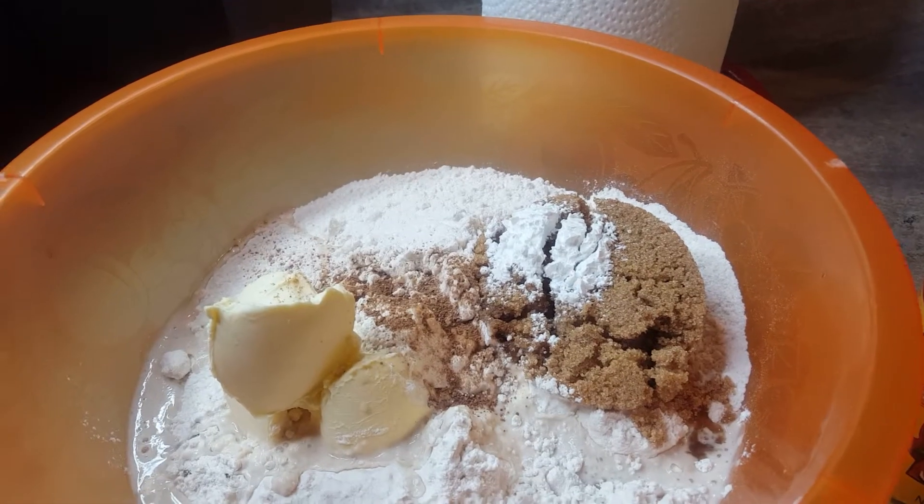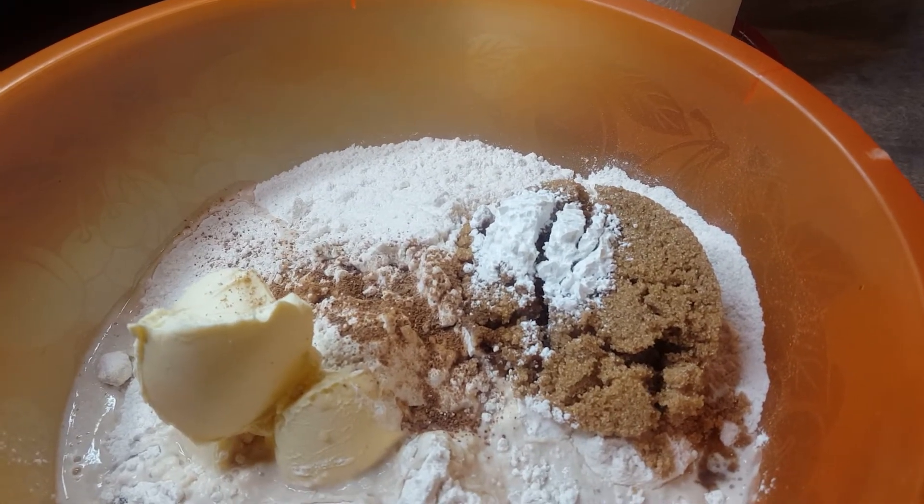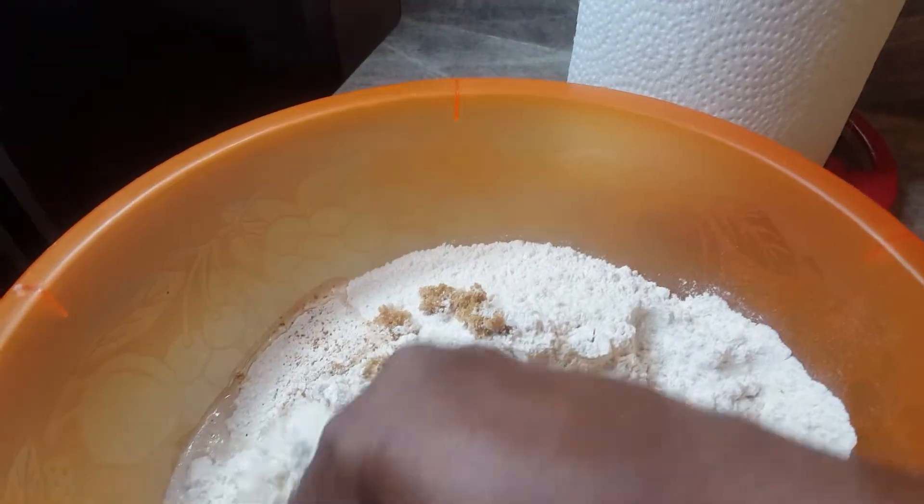So I already put the nutmeg into the flour — a quarter teaspoon of ground nutmeg. Now I am going to mix it all together.